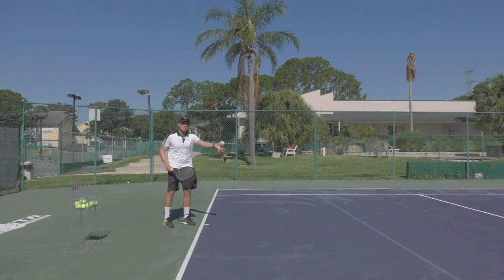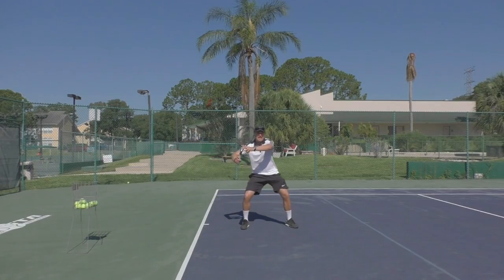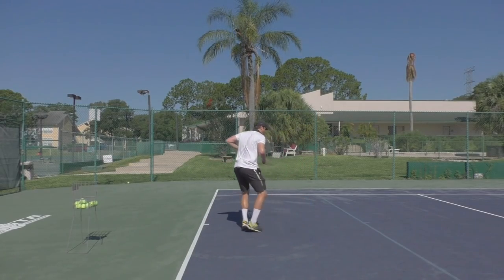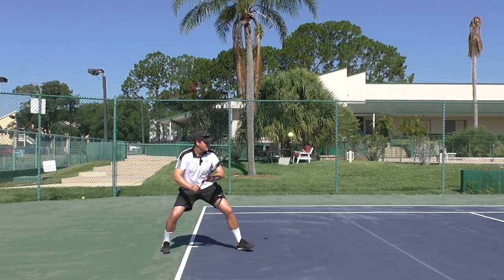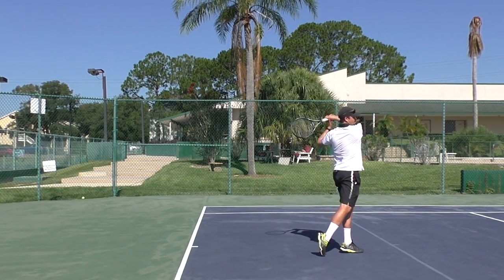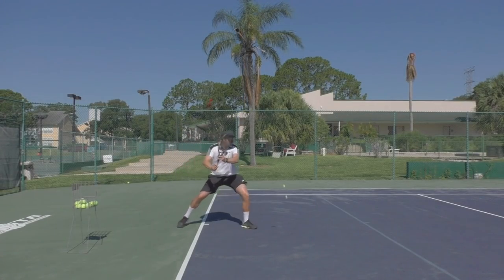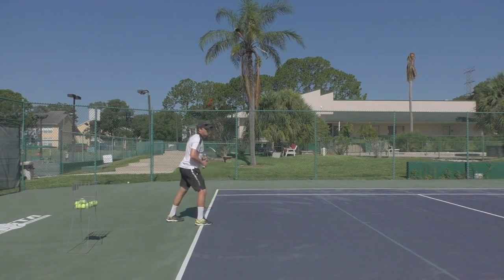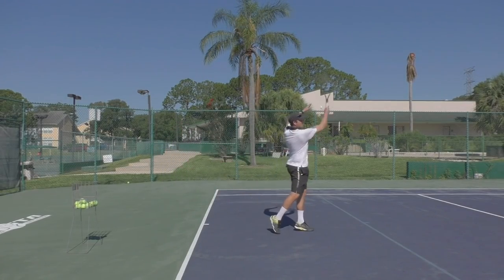Once you can do that, you'll want to do a self-feed where you toss the ball into the court and take these rhythm steps. Notice when I'm taking the rhythm steps I've prepared the racket to the side. So I'm going to toss the ball up front, take rhythm steps, hit, and then come back. Watch again — toss ball up, rhythm steps, and then I'm going to face the direction of the court as I move back to my recovery position.